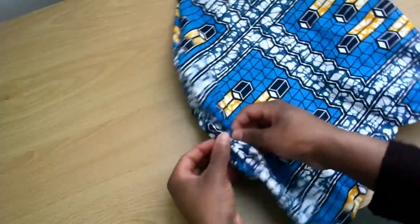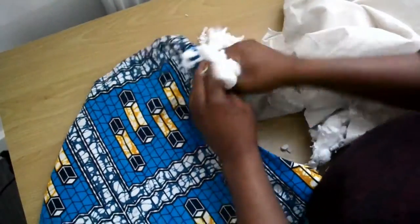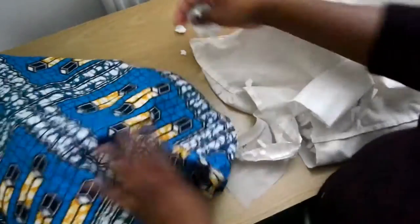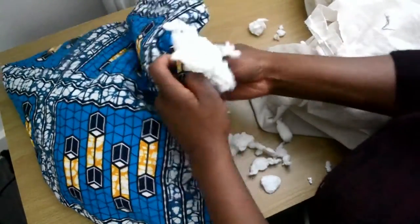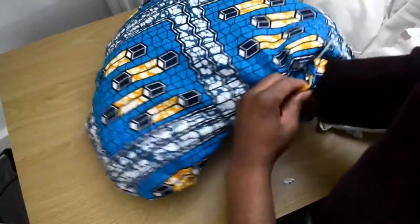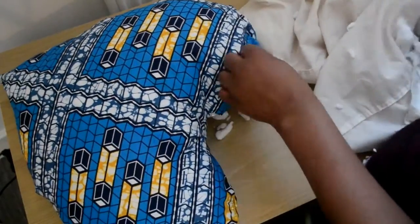The next thing you're going to do is take some pillow filling. You can use old pillow filling, old fabric pieces you have around the house — anything you really want to use. I had a pillow I was going to throw away, so I just used the filling from that. As you're filling it, use your hands to fill all the corners of your pillowcase so the shape really takes form. Once that's done, you're going to seal the end of your pillow.